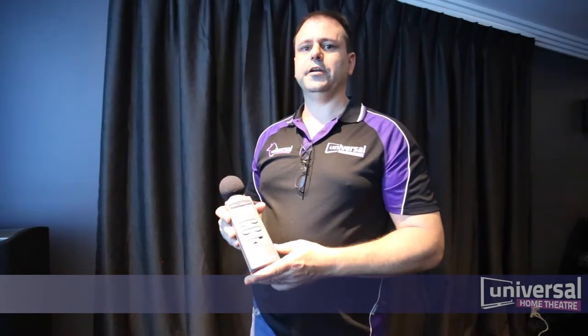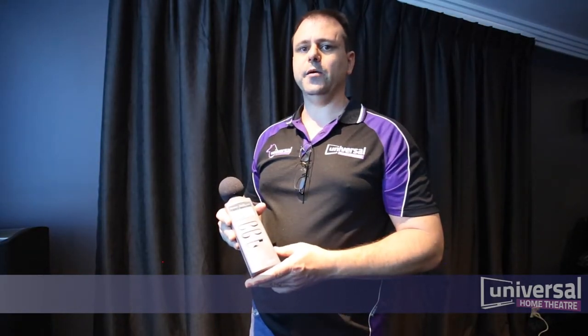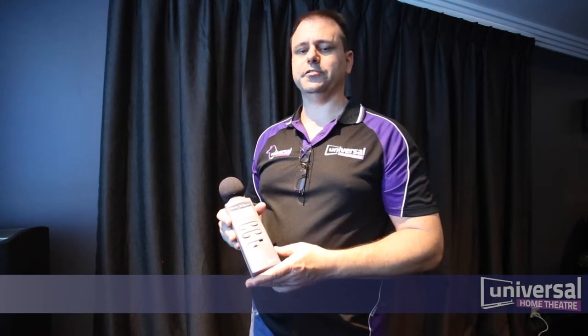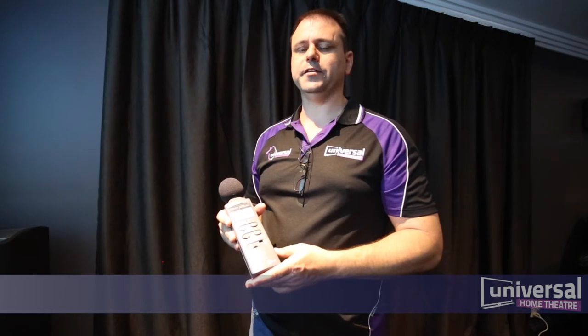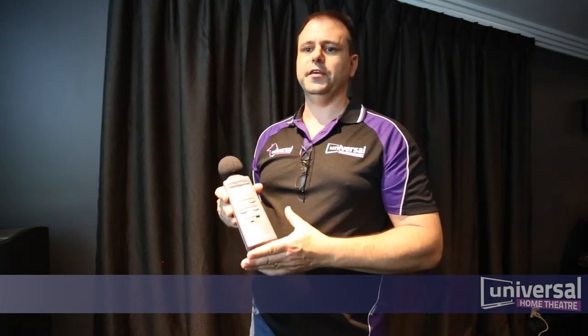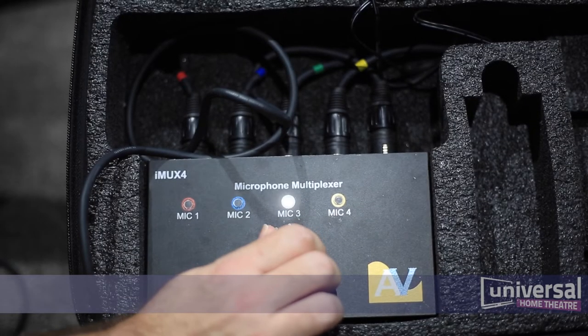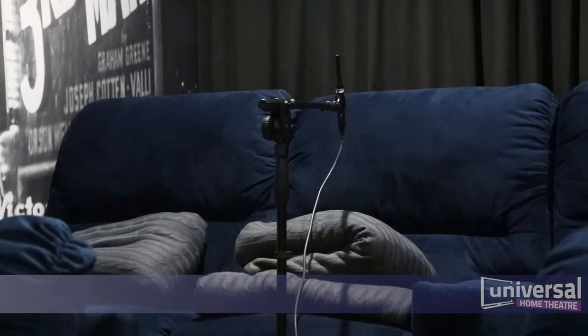Your home theatre is comprised of two systems: your video and your audio. Sound is 50% of the motion picture experience in your home and it must be calibrated the same as your video. The sound pressure level meter should be used. This acoustically measures each speaker to bring the level of that speaker to the proper reference level.